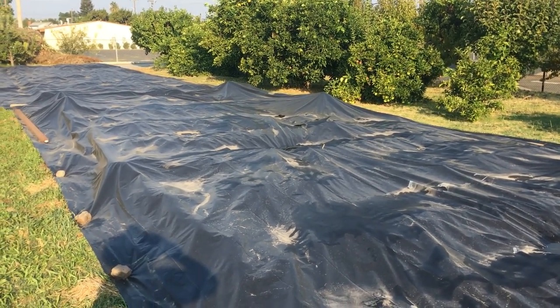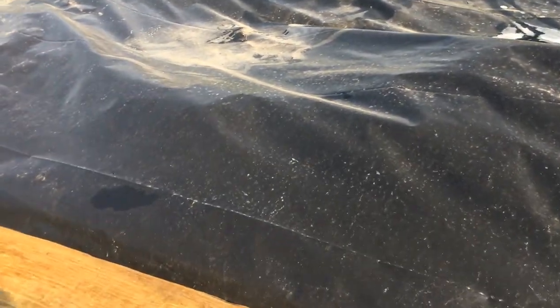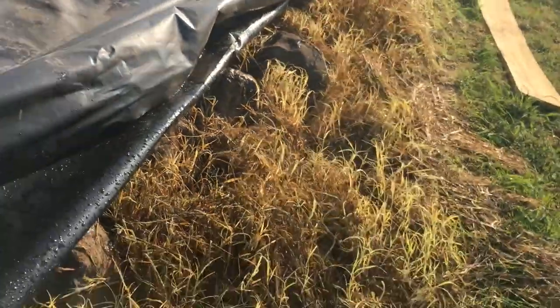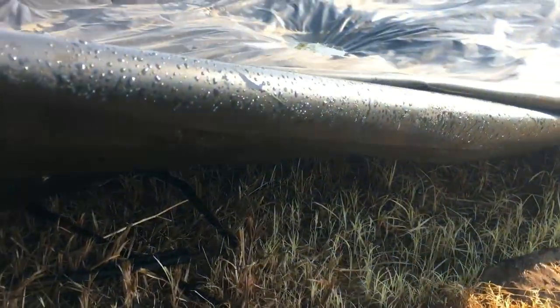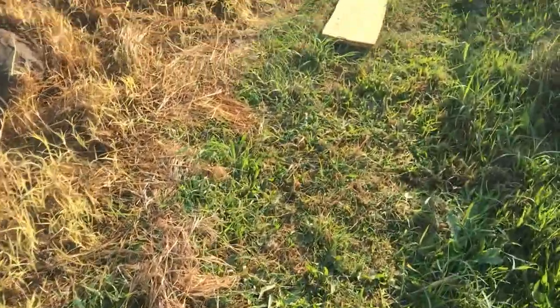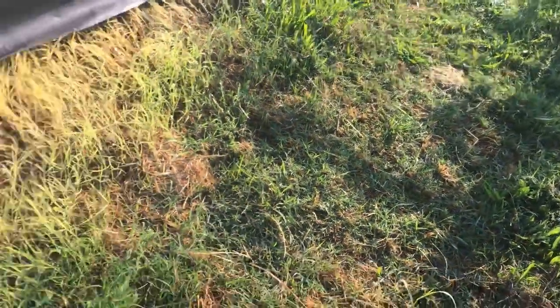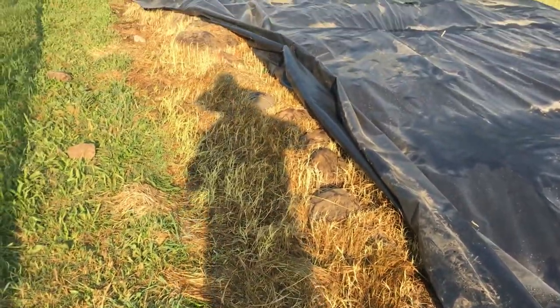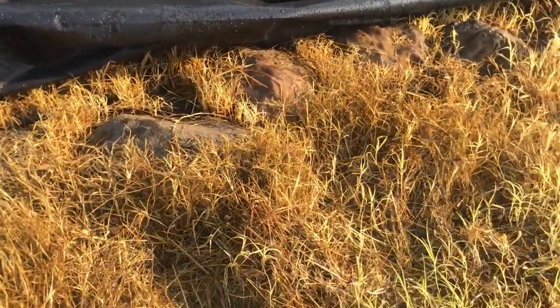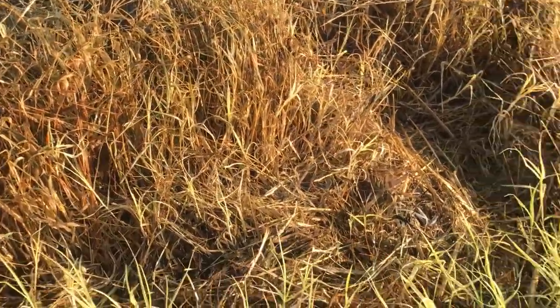I also wanted to show you the effect so far — it's been about three weeks since we first started this. Let me pull back these rocks. I probably could have pinned the plastic down a bit better but we did what we could. It's actually been working pretty well. You can see there's a lot of moisture condensating underneath, which is good because that'll trigger seeds in there to sprout and then die. You can see the difference in the weeds — the ones getting sunlight are fresh and green, but the bermuda grass and nutsedge underneath are getting real hot. They're starting to push out and try to grow, but there's no light, so some of it is getting yellowed out.